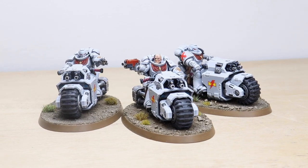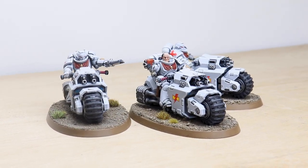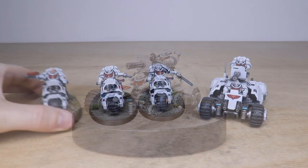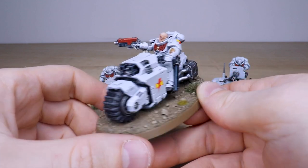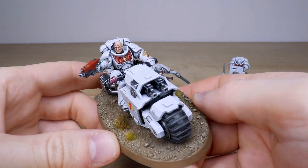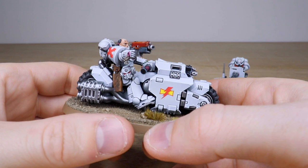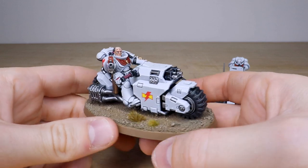Next up we've got all of the Outriders and the awesome Invader ATV to go with that really cool Chaplain on Bike. Again Ryan's done a great job across these miniatures — the super clean armor color on these White Scars is really nice, with vibrant edge highlighting done across the models. Every aspect of the armor paneling is fully edged on that white armor. We've also used the White Scars upgrade packs to add little details, for example the bear head on this miniature, plus transfers on the shoulder pads.